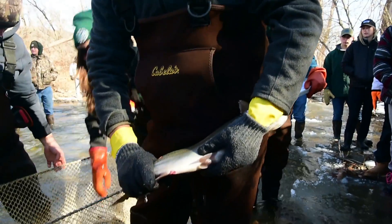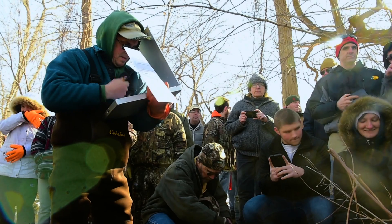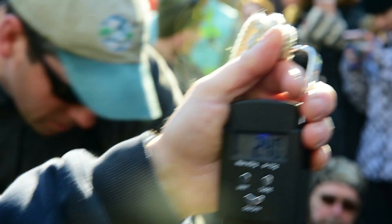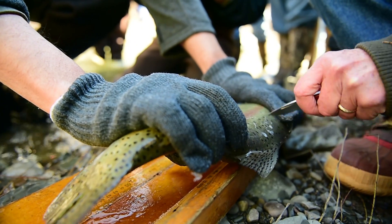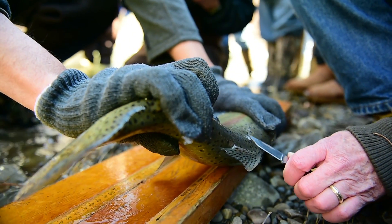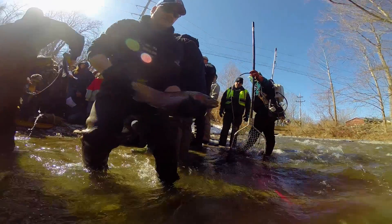We would never be able to net these fish without the aid of electricity. This is a ripe female. Once we net them, we hold them in a cage until we can measure them, weigh them. We take scales, which allows us to estimate their age — kind of like the rings on a tree. When you look at the scales under a microscope, you can figure out how old the fish is.